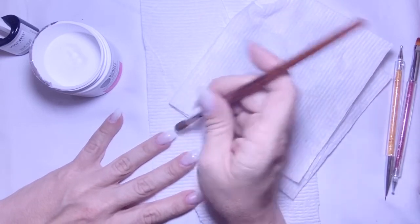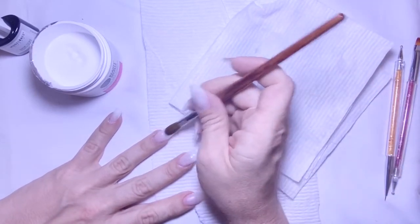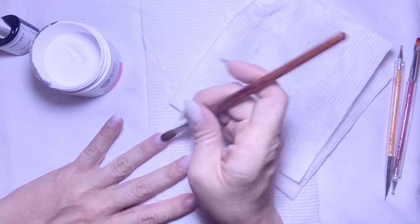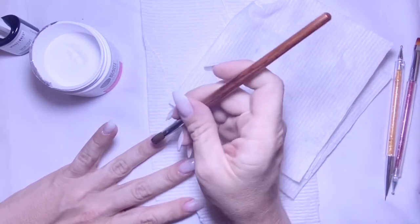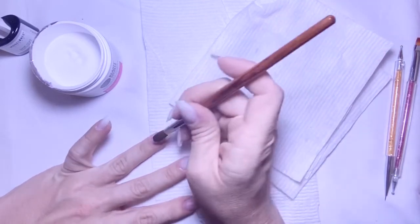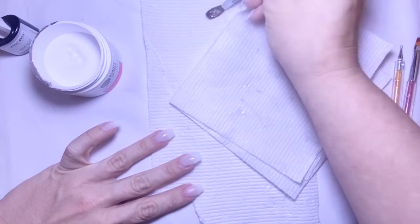To all the girls watching who do acrylics and are used to them — critique me. What am I doing wrong? Am I doing anything wrong? Let me know in the comments. I do not care about critical criticism.